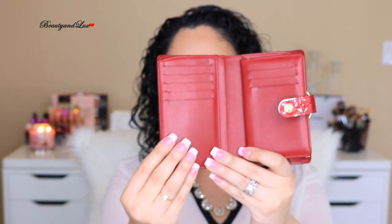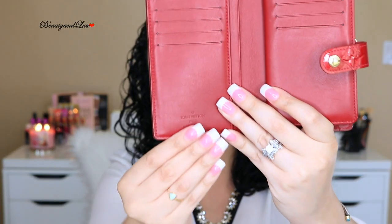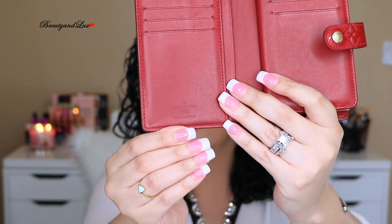It has the button closure in the front, which opens up to eight credit card slots — five on one side and three on the other. Then it has two slip pockets, one here and one right behind it. I tried to see if you can fit a passport in there but you cannot, which would be great but not so much. This wallet was made in France, and it also has a pocket for cash on the top.